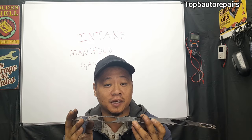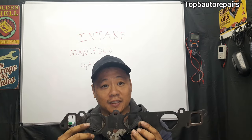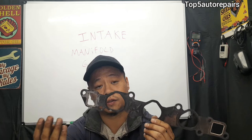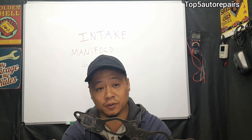The intake manifold gasket is wedged between the cylinder head and the intake manifold mating surface. When the intake manifold gasket is bad, it's going to cause a vacuum leak, and a vacuum leak is going to cause all sorts of engine performance issues and idle issues.